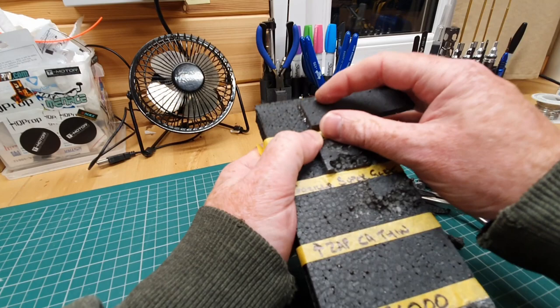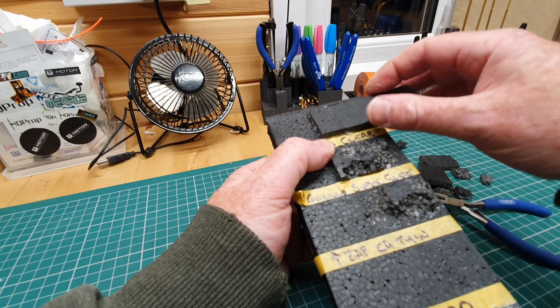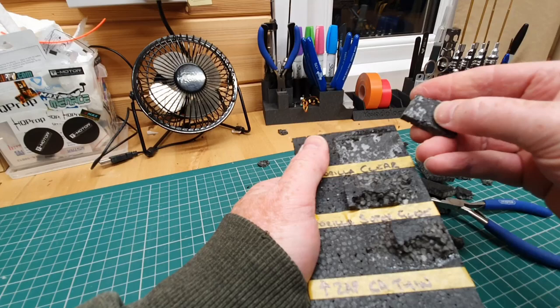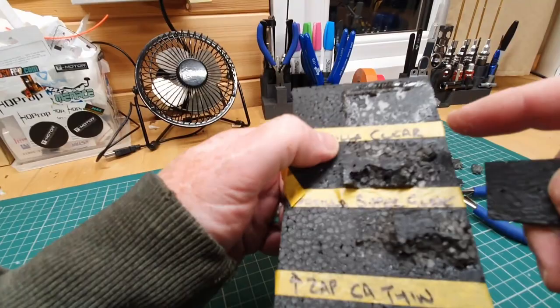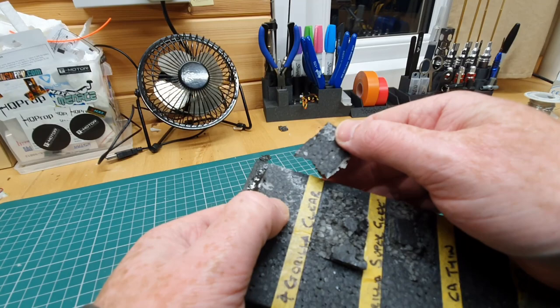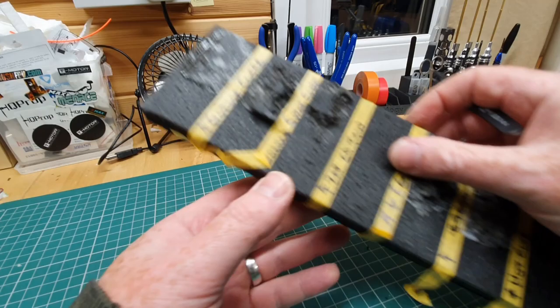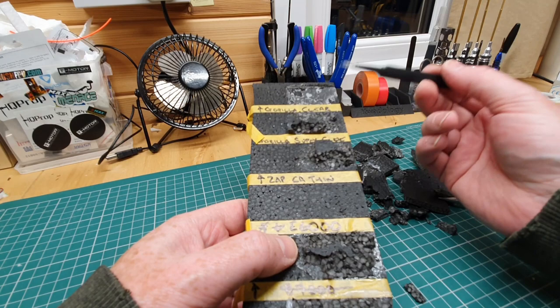Finally, Gorilla Clear — I don't have the normal Gorilla Brown. This was sprayed with a bit of water and then the Gorilla Clear was put on. This one doesn't expand like Gorilla Brown. That came off pretty easily. Gorilla Clear is definitely the loser in this situation — I put plenty of glue on, it was squeezing out the sides, I sprayed it with water, gave it a good squeeze, it had weight on it. You could peel layers of it off. I thought it was going to do quite well, but foam to foam, Gorilla Clear doesn't seem great.